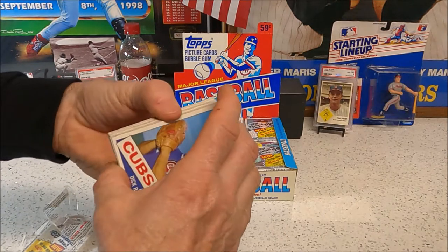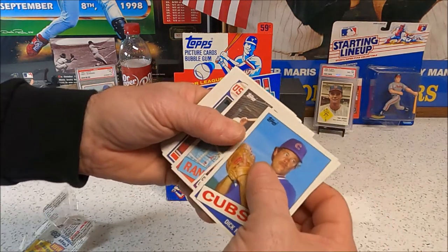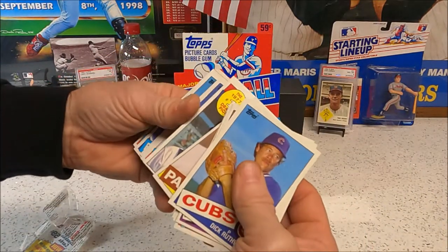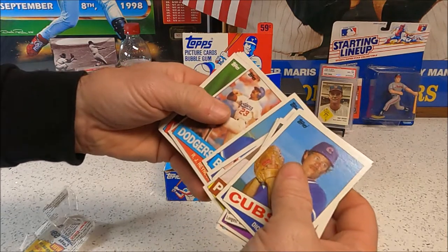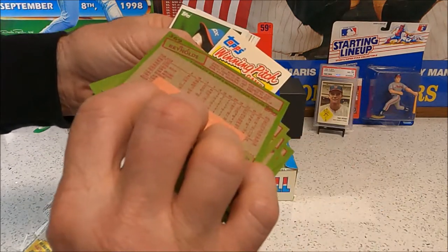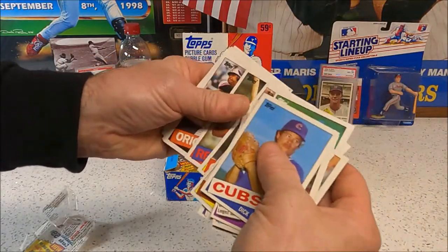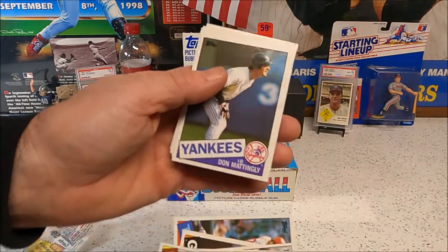There's one stick of bubble gum — I see a USA card back there. Not a McGwire though — he's not holding a bat. There's Harold Baines — that card's cut terribly. Some cards are sticking together, that's got to be from the gum. There's a little insert that protects one of them. Harold Baines, Chili Davis — oh, there's a Don Mattingly! We'll take that Mattingly.